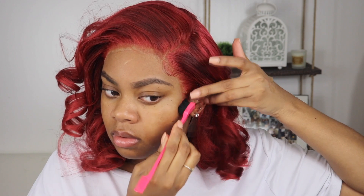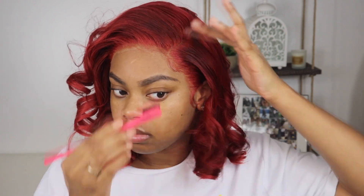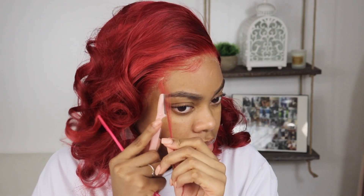On to the baby hairs — I didn't want to do too much because I feel like baby hairs on colored hair don't look realistic. Everybody knows it's not yours anyway, so you might as well try to make it look as realistic as possible. I just did a few — like three or four — not that much. I went in with some Got2b Glued, cut the baby hairs to the shortest length I wanted.